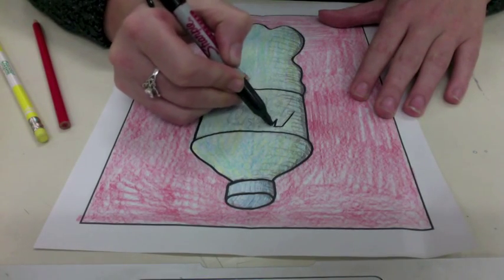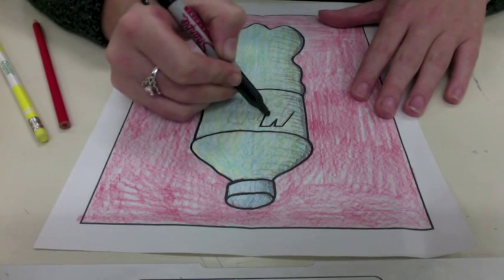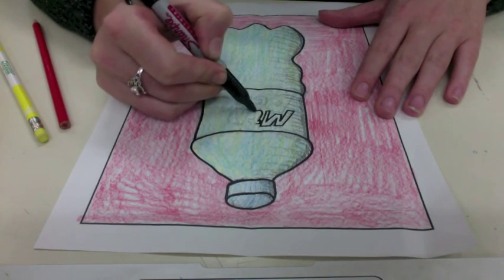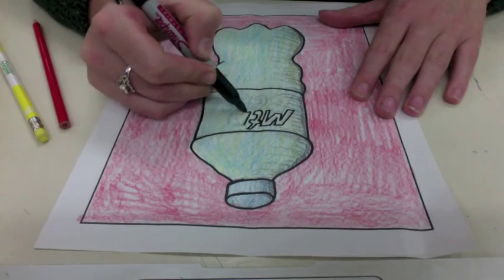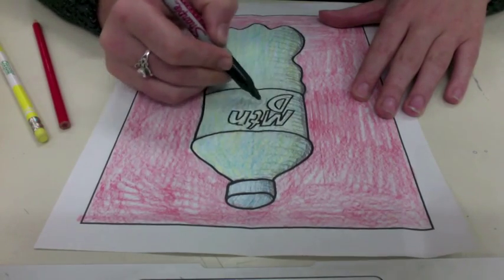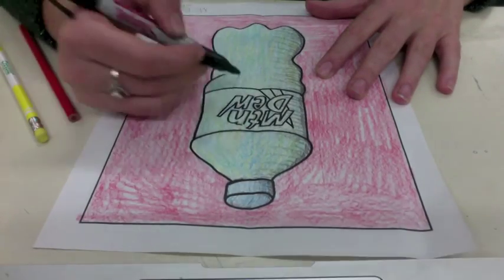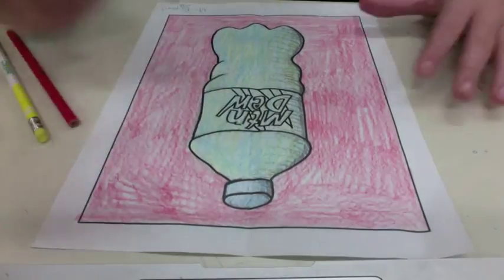You want to be really careful at this point because if you go too fast and you mess up, there's no going back. You could try to fix it, but you want to just take your time. Drawing some of those details in.